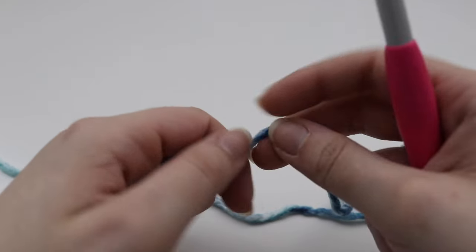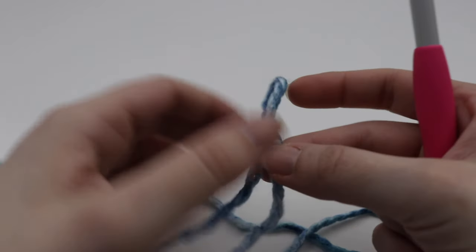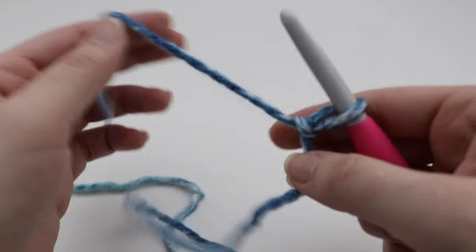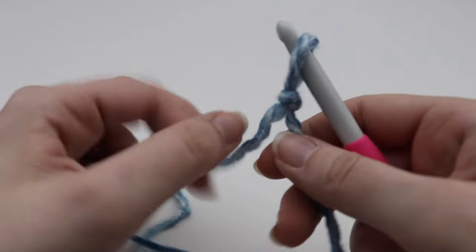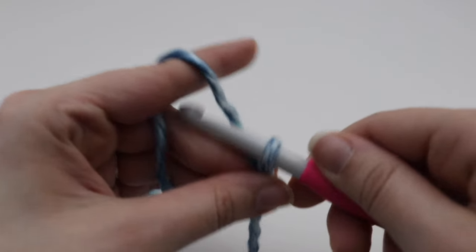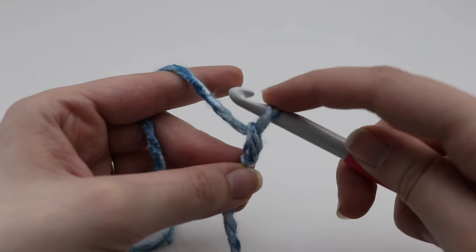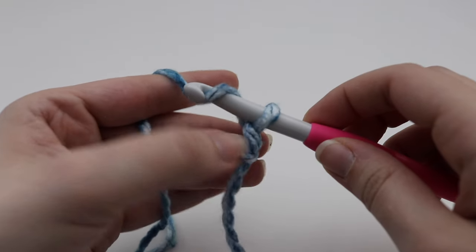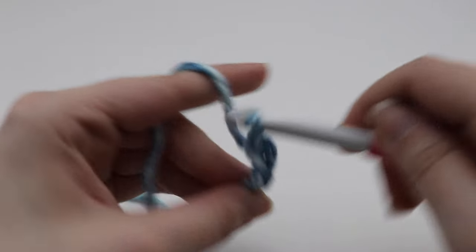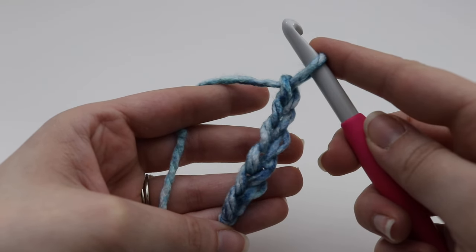For the Arctic Cowl, you want to go ahead and make 70 chains. If you want to make this bigger or smaller, make sure your chain is a multiple of two — so as long as your chain is a multiple of two, you can make this as big or small as you'd like. To make a chain, yarn over your hook and pull through the loop on your hook. The loop on your hook does not count. Continue until you have a total of 70 chains.